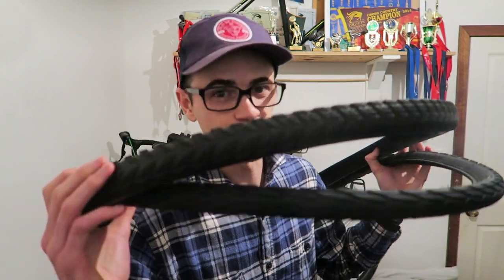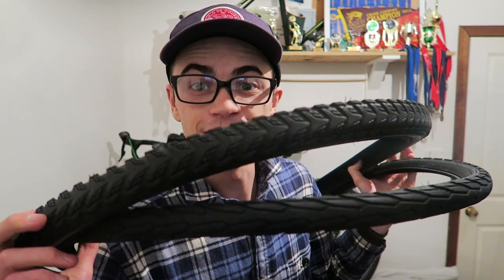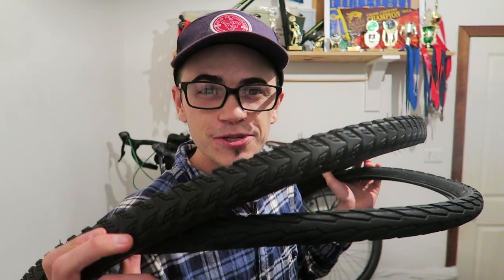Hey guys, so today we're going to talk about tires. In this video I'm going to share with you the tires that I have tested for bicycle touring.